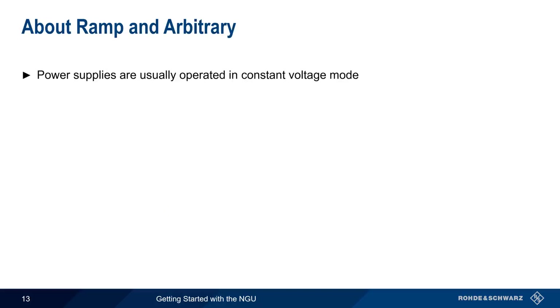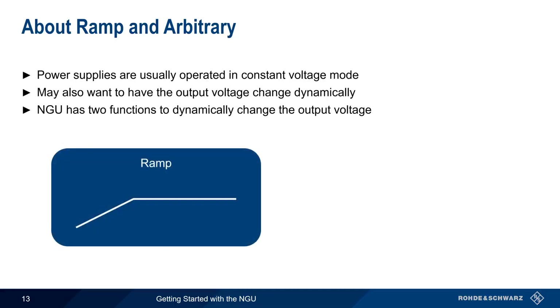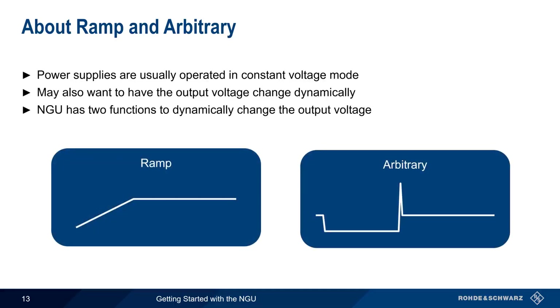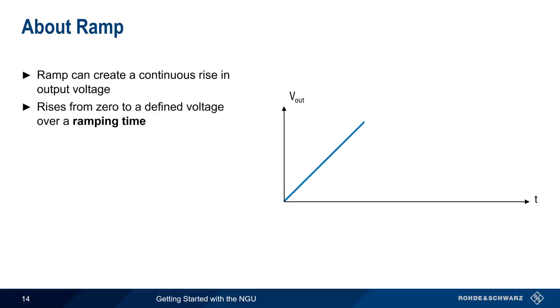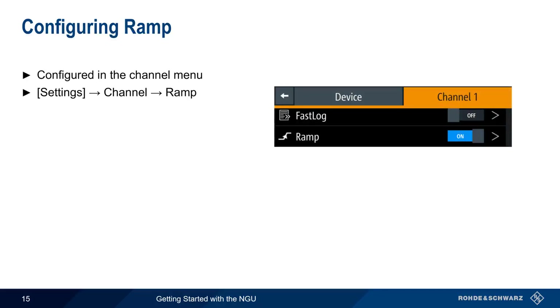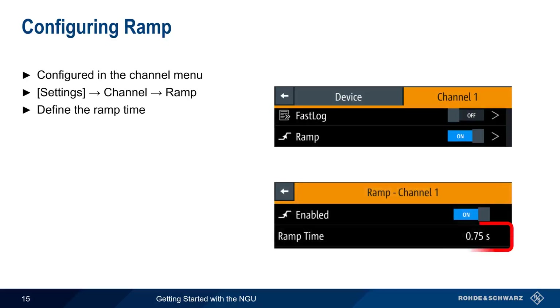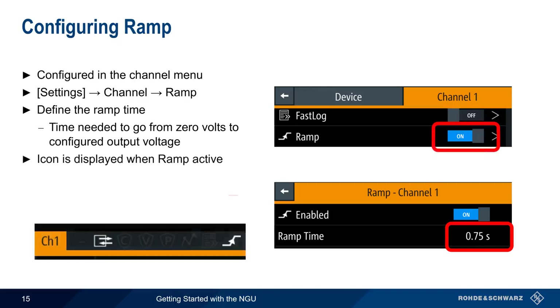Although power supplies are usually operated in constant voltage mode, there are cases where we may want an output voltage that dynamically changes based on a user-configured pattern or sequence. The NGU supports two different functions for dynamically changing the output voltage: Ramp and Arbitrary. As the name implies, Ramp creates a continuous rise in the output voltage. The output voltage starts at zero and rises to a defined voltage over a ramping time from 10 milliseconds to 10 seconds, after which the voltage remains constant. Ramp settings are configured in the Channel menu under Settings > Channel > Ramp. After enabling Ramp, the Ramp icon will appear in the channel display.